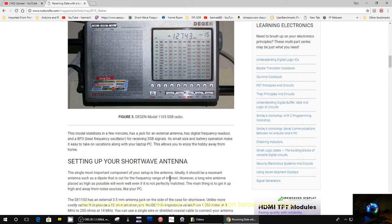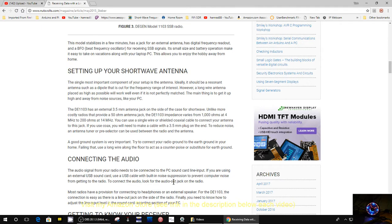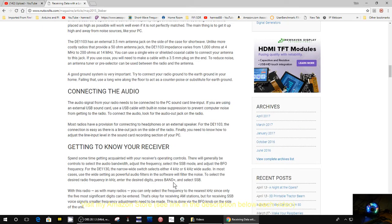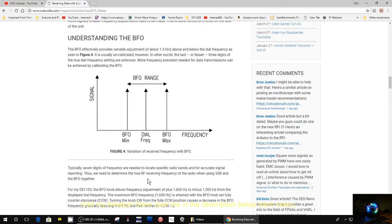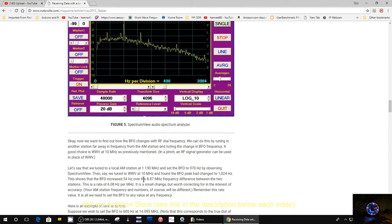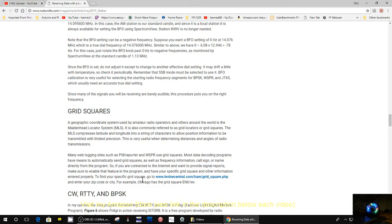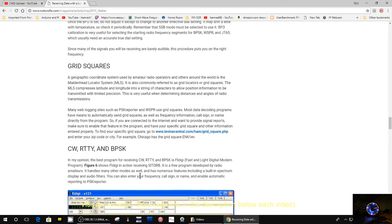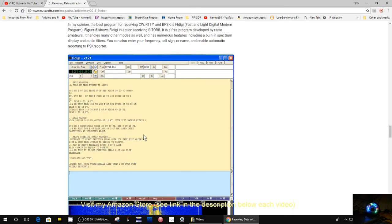Then it talks about setting up your shortwave antenna, which is always very important — having an external antenna. Connecting your audio to your computer so you can record it. Getting to know your receiver itself and how to make it work to its best ability. Understanding BFO, which is related to single sideband reception — a lot of people don't know how to do that. It talks about calibrating your BFO on single sideband. Then it goes into digital modes. Maybe you've never tried digital modes — here's FL Digi, which you can run on your computer to decode digital information from your radio.